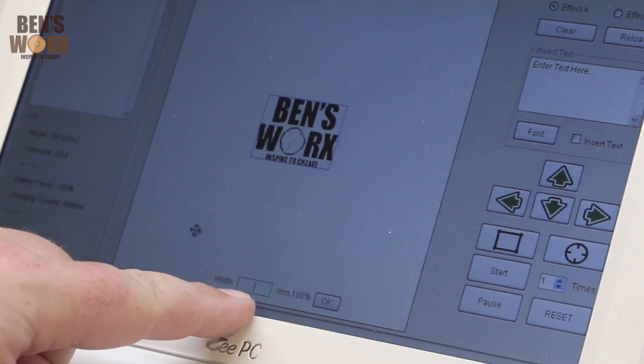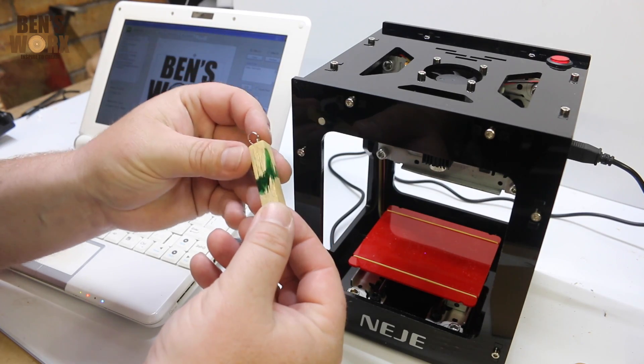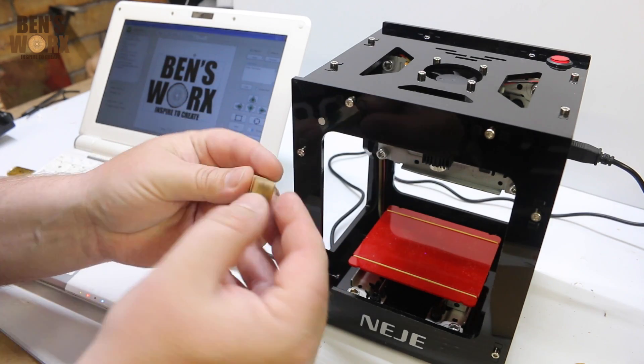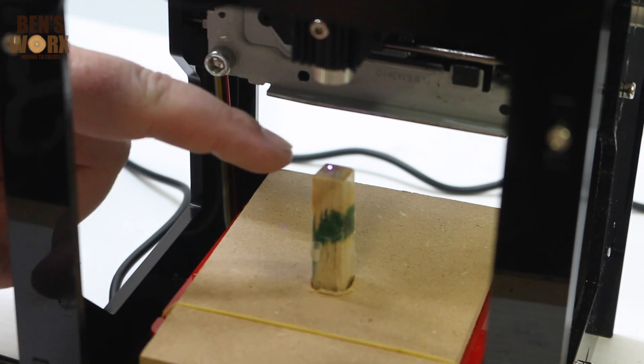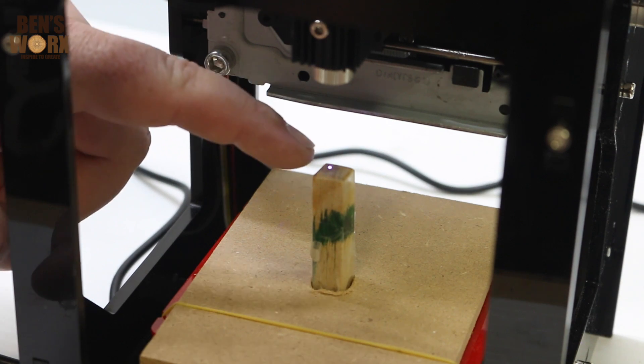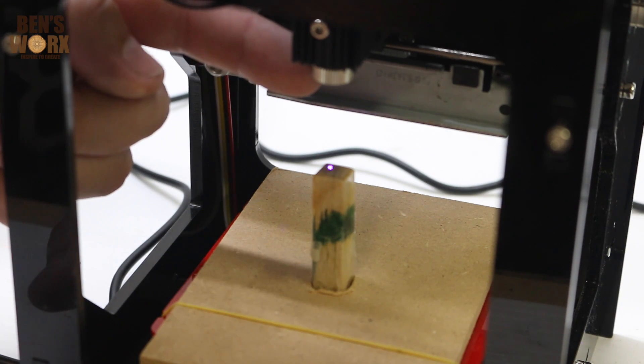Now down the bottom of the screen, you can input how wide you want it, anywhere up to 38 mil. You guys know that I love making my pendants. I've got this idea to try and engrave my logo on the bottom of the pendant. Now it's really important that you adjust the focal length of the laser. You need to get that point as sharp as possible, and you do that just by adjusting the metal ring at the top here.